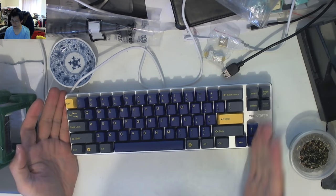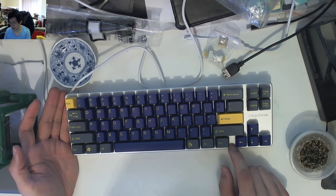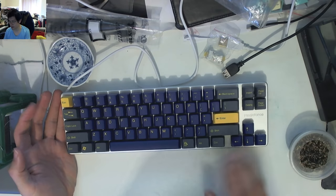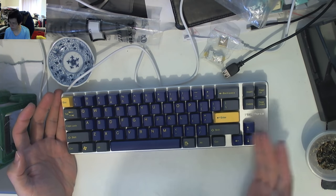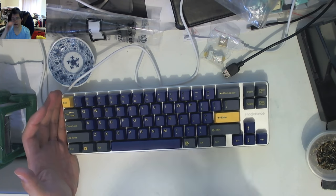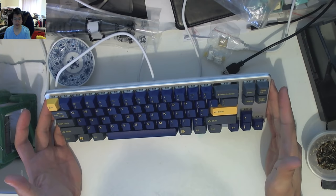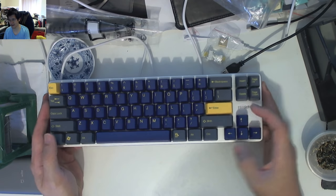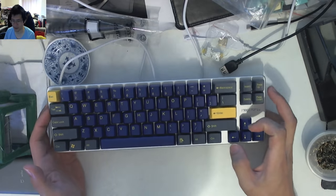It's got a fairly standard 60% layout except for this last key area, where they've shifted the function Win key and put in arrow keys from the nav cluster. There's a gap which leaves things a bit odd — had they just bumped everything across, you'd get a much closer standard 65% layout. It's not jarring, but for keyboard enthusiasts, this particular alignment might trigger some people aesthetically.